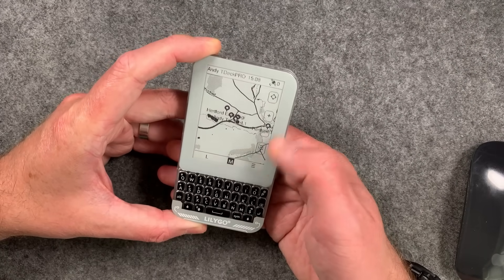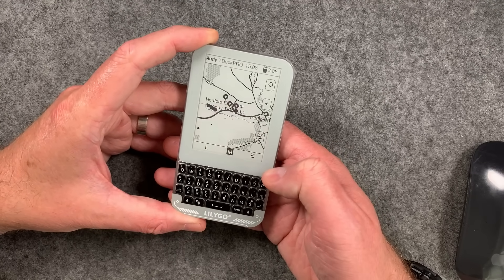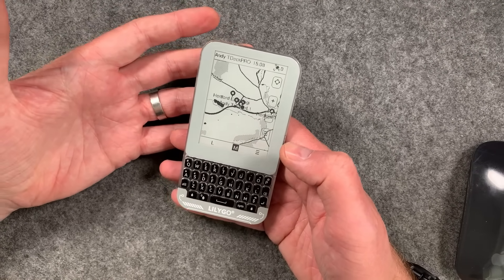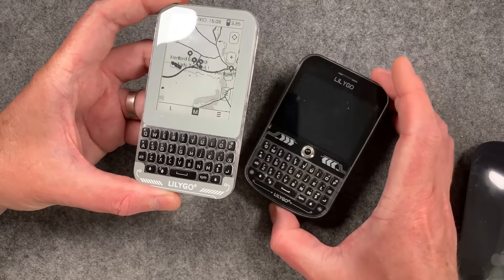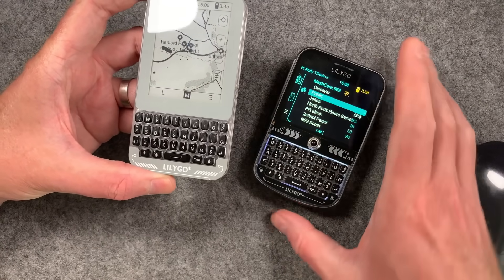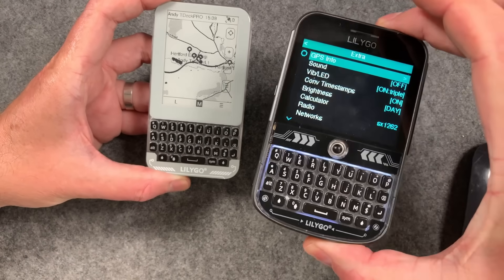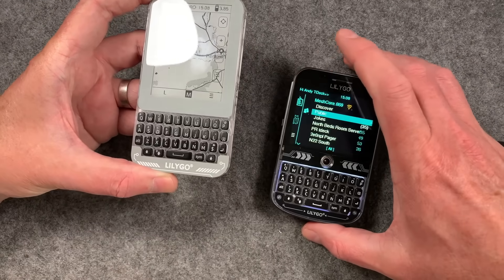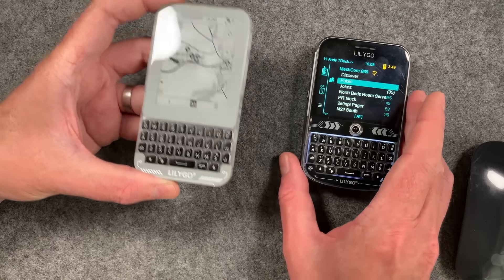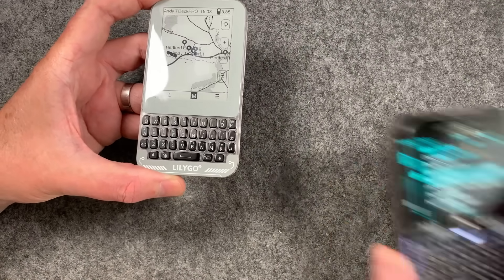Lilygo, if you're watching, you could easily just put in a display with a backlight and sort out the backlight on the keyboard, because you have done this before on the T-Deck Plus. This is a T-Deck Plus here — it has a backlight on the display and backlight on the keyboard. You can use this with MeshCore as well, and this is probably my main device for MeshCore.